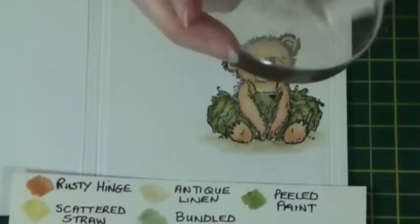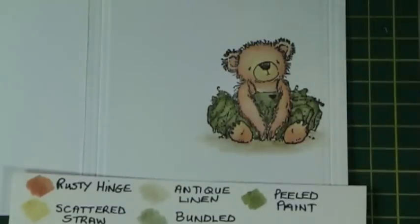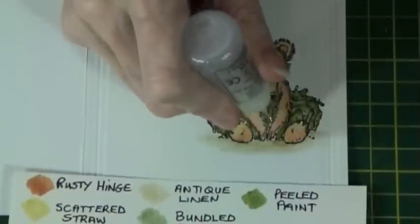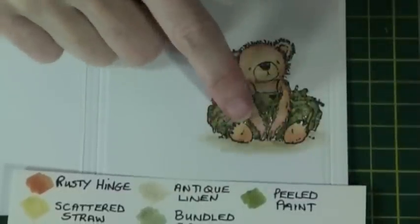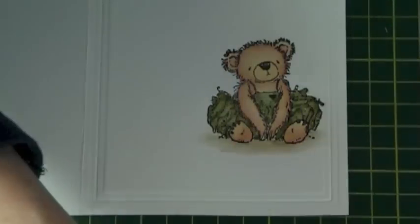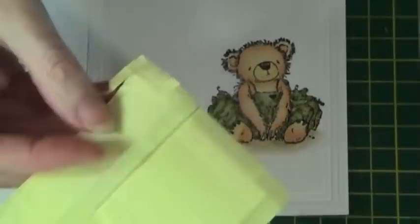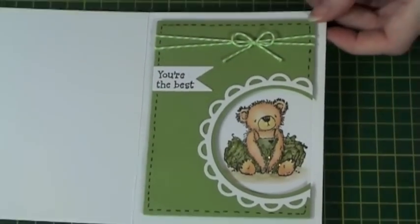I wanted to add a bit of sparkle to her, so I took some Diamond Stickles and added some to the dress, just patting with my finger to spread it about. Once the image was dry I was then ready to add the mount on top. I used foam pads to give it a raised effect, and here you can see the finished card.